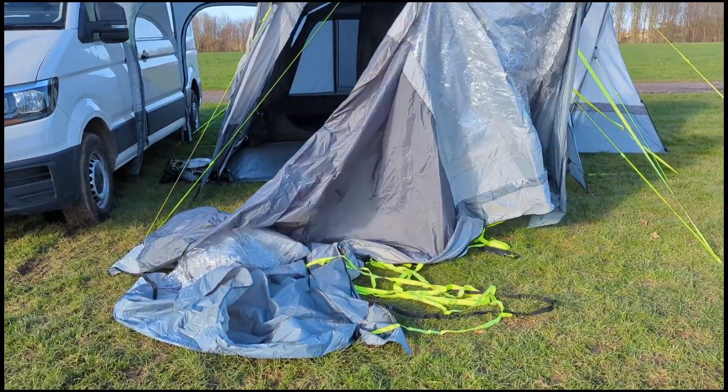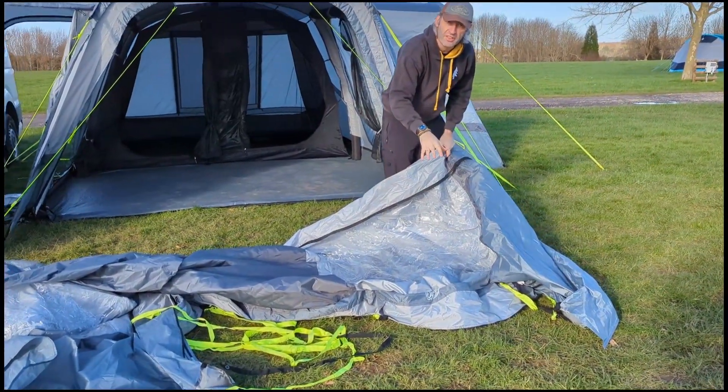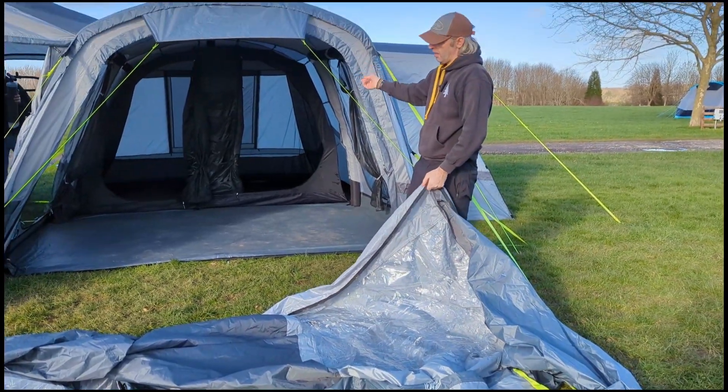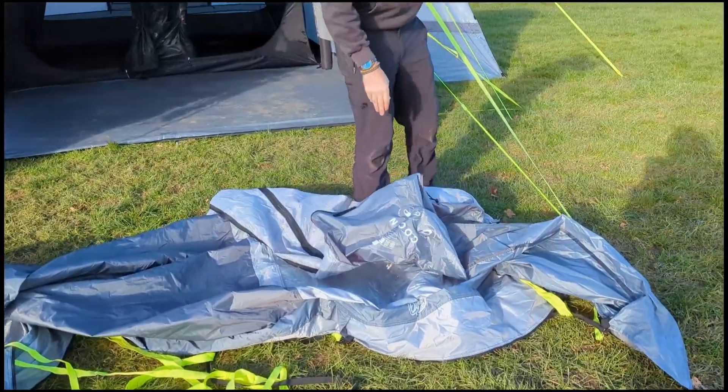The inflatable beam goes at the front of the extension, so make sure that's always at the front, because when you zip it on it'll be the wrong way around.